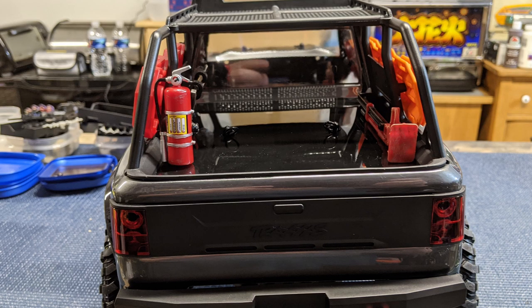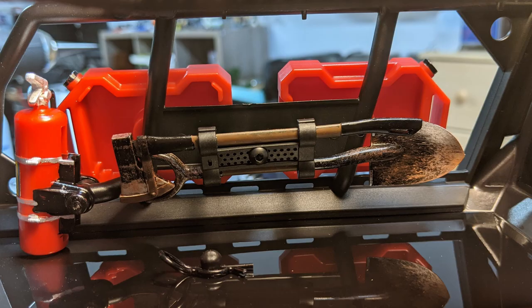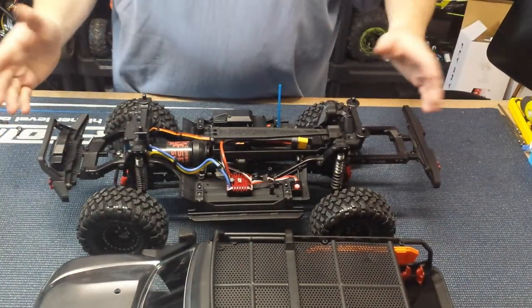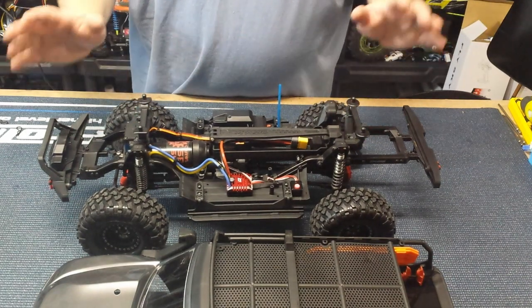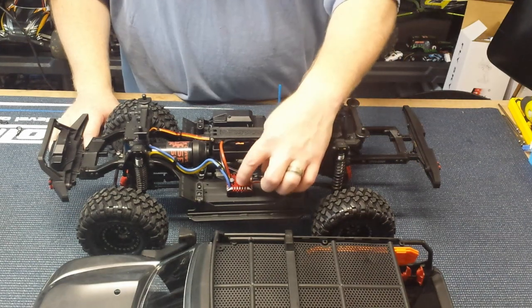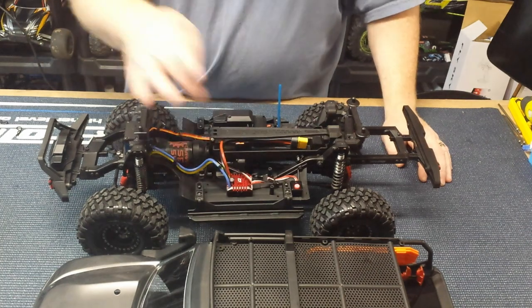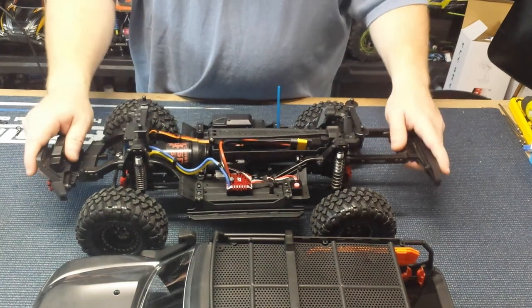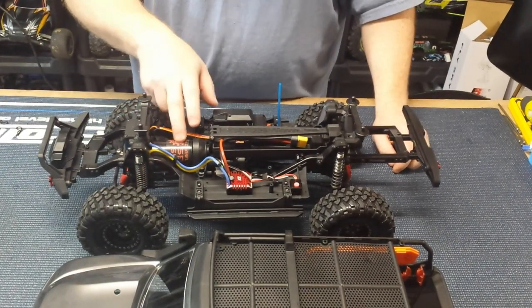I did add some details to the paint — the tools and stuff inside — so we have a shovel, an axe, a fire extinguisher, and a jack on the other side. I put some extra details on to put as much flair on it as I could, but I didn't want to go all wild and I had a limited budget. Inside we've got the Hobbywing 1080, a very capable ESC.